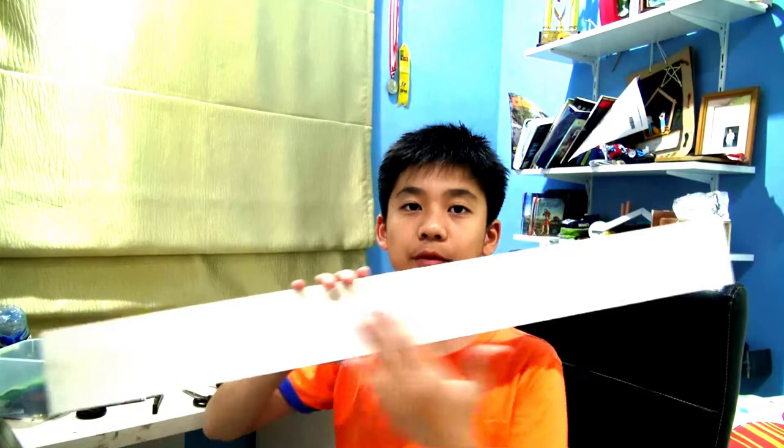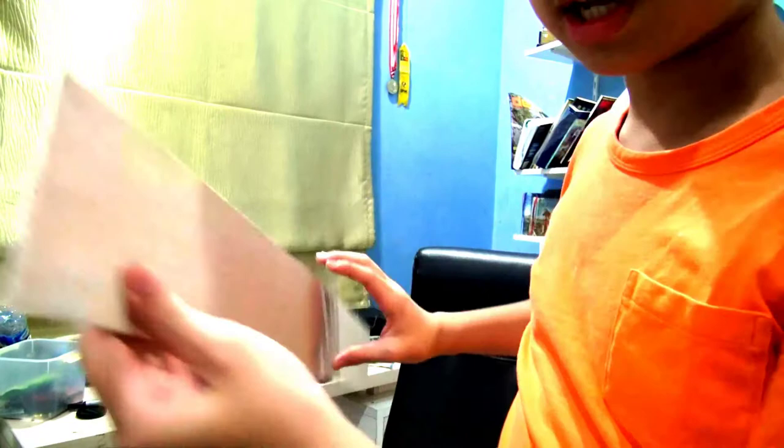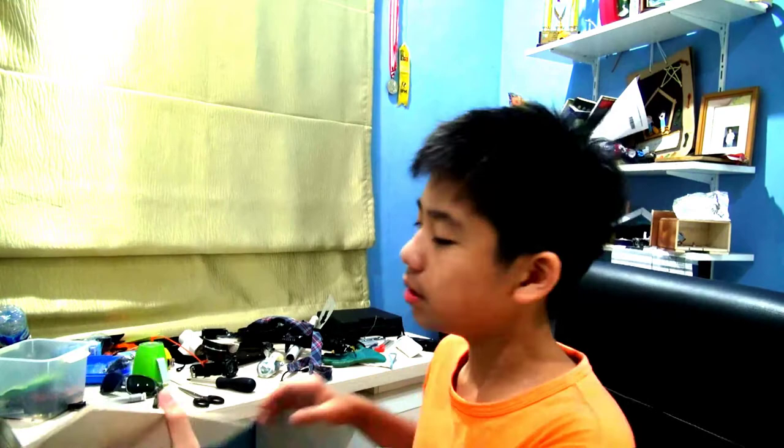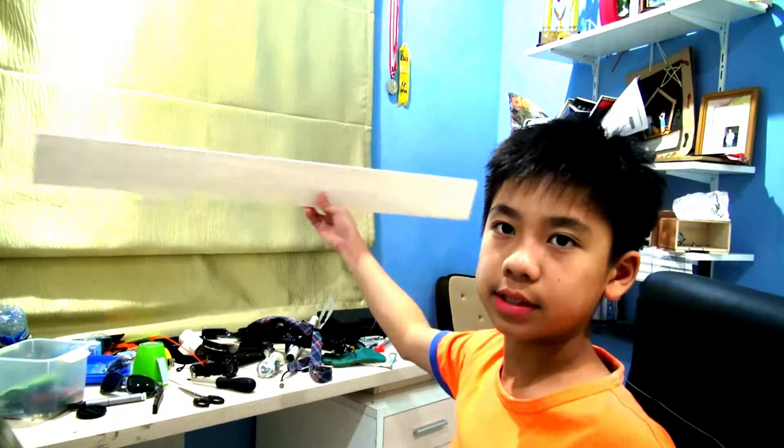By strip of wood I mean this disc type — this is the type of wood I'm talking about. It's thin; I'm not sure what it's called, it's not plywood. It is four millimeters thick and it comes in different sizes from about 2 up to maybe 8 or 10 millimeters. It usually comes in a meter of length.